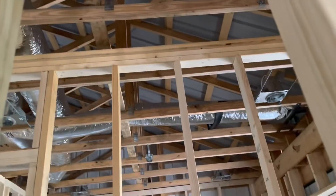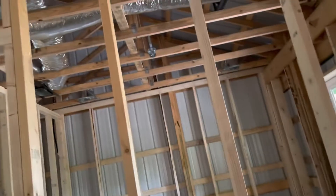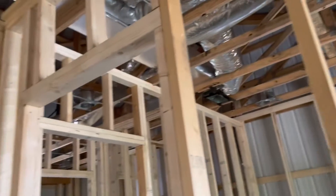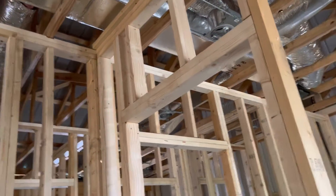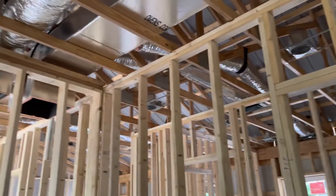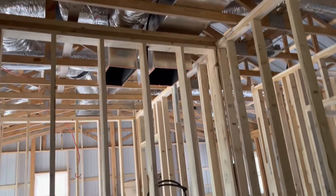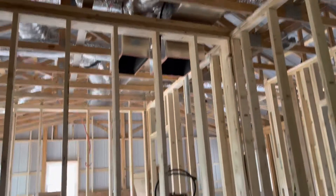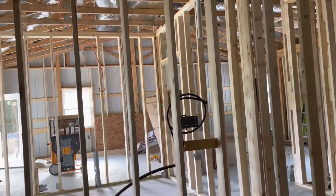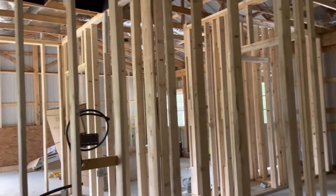That covers Lori's and my bedroom and my radio room — pretty much it. Now we've got to finish the rest of the electrical so we can finish installing the furnace and then move on to insulation. We'll see you at the ranch.